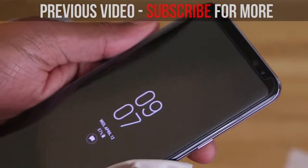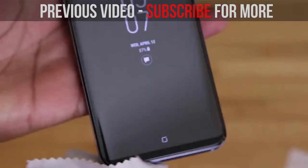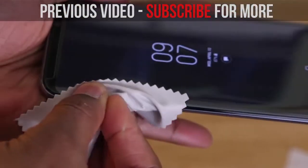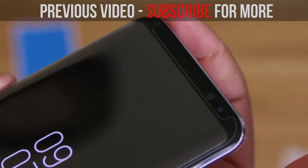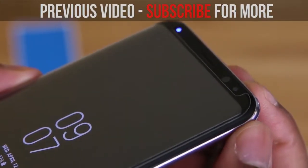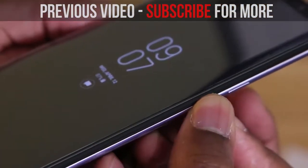So there you guys have it. I know I said 7 must-have accessories for your Galaxy S8 or S8 Plus, and the seventh accessory is, of course, a tempered glass screen protector. You know we've just started getting into those reviews on the channel. I'll link up a couple of top contenders down below so you can check those out — a tempered glass screen protector is a must-have for your Galaxy S8 or S8 Plus.